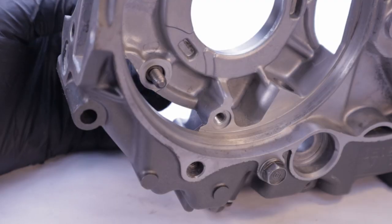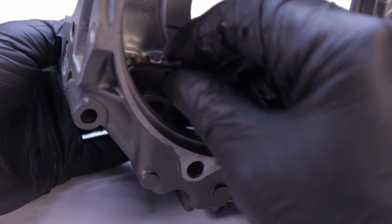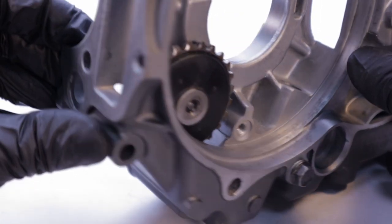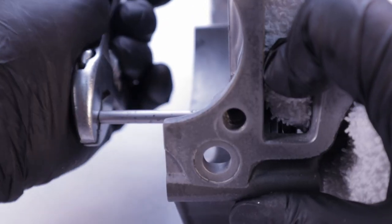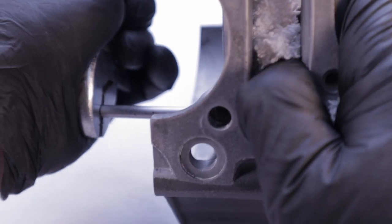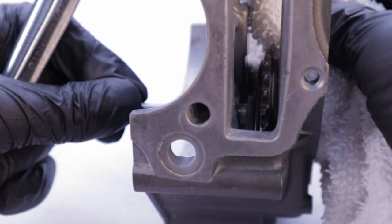First we're going to install the guide sprocket and you don't have to use thread locker on this. But if you do, make sure that both the male and the female threads are very clean or the thread locker will not adhere. Insert the guide spindle through the crankcase, then thread it into the guide sprocket. The service manual gives no instruction on the torque spec for this, and I don't know a better way to hold it than using a rag.